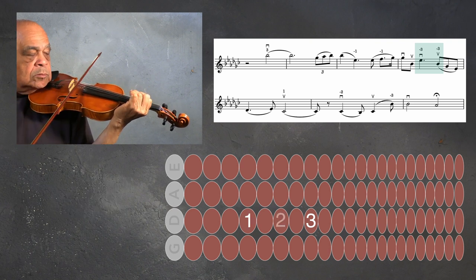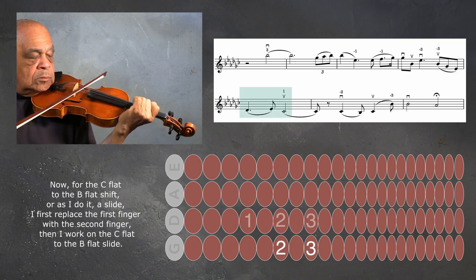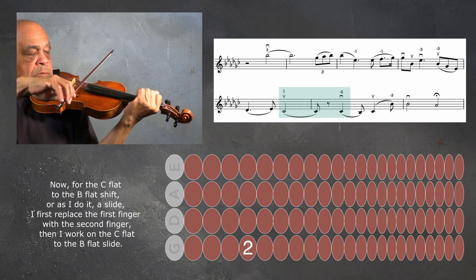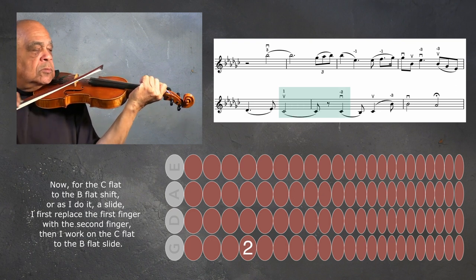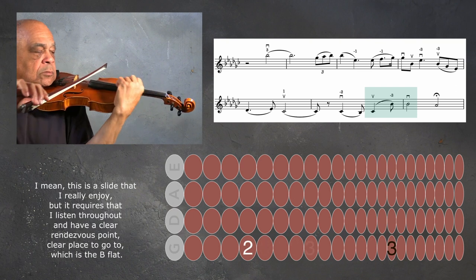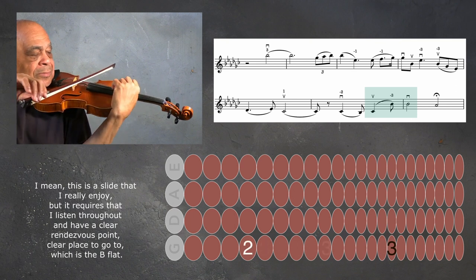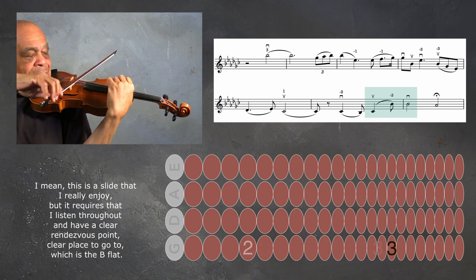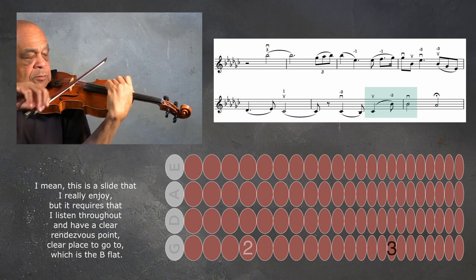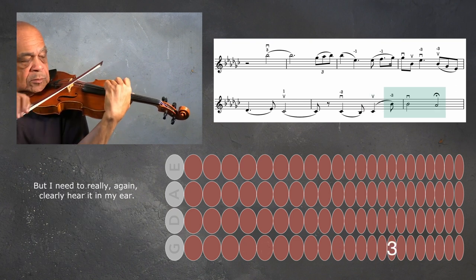Then I create another shifting pattern to get to the B-flat: first finger to third finger. Now for the C-flat to B-flat shift — or as I do it, a slide — I first replace the first finger with the second finger, then work on the C-flat to B-flat slide. This is a slide I really enjoy, but it requires that I listen throughout and have a clear place to go to — which is the B-flat — and I need to clearly hear it in my ear.